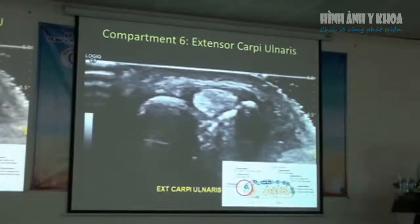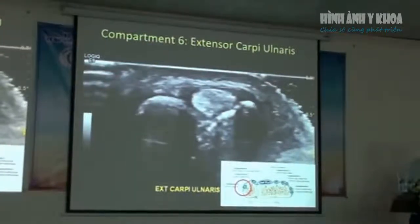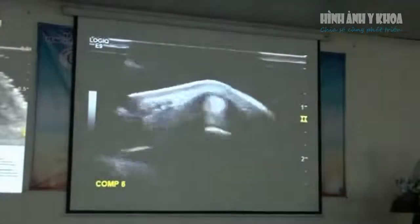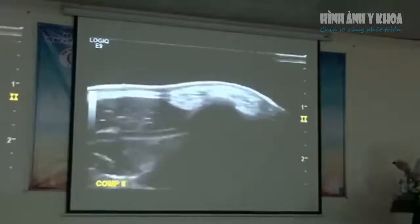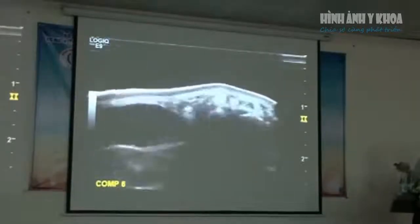Moving across to compartment six, which is extensor carpi ulnaris, coursing down on the ulnar aspect of the distal wrist. It can be affected by tenosynovitis or instability due to deficiency in the retinaculum that holds it. By utilizing dynamic scanning, we're able to see if this tendon subluxes out of that groove. Using dynamic imaging, we can watch the course of the ECU as it comes down from the distal wrist over the radiocarpal and ulnocarpal joint and extending down onto the phalanx.